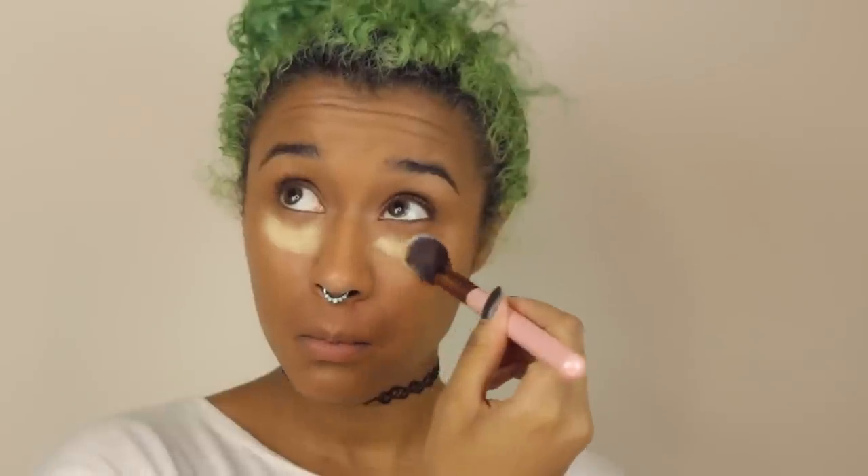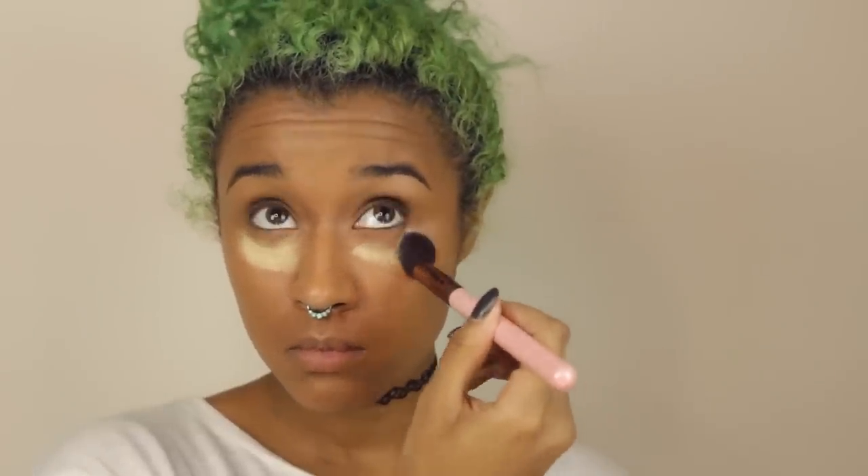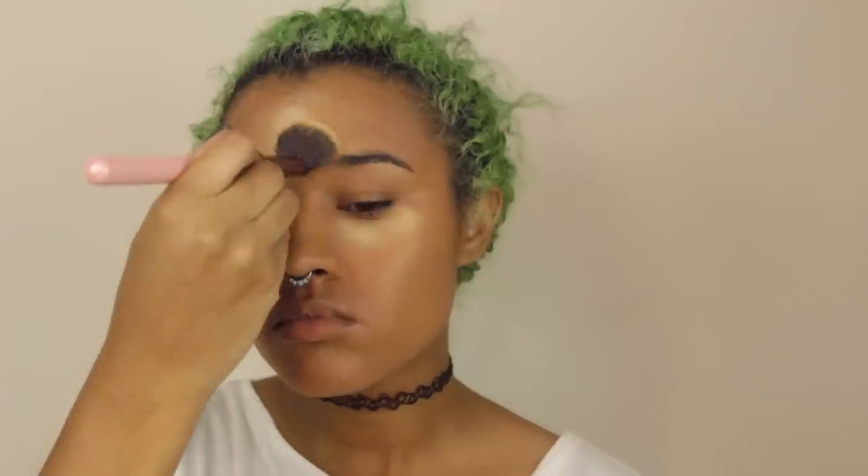Now I'm going in with my loose banana powder from Ofra, and I'm going to use this to bake. In order to get baked, you've got to just put that on under your eyes in that triangular shape. This will help with mattifying and soaking up all of the oils, but it will also make your skin look very smooth and matte. I also do that on my forehead, chin, and then my jawline above where I'd contour and below where I'd contour.